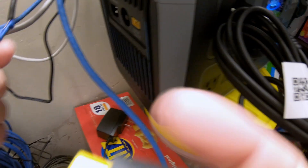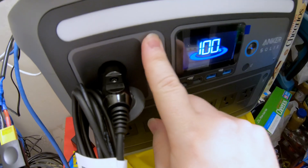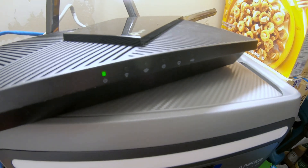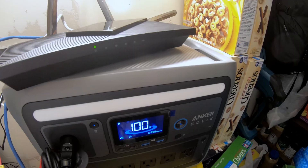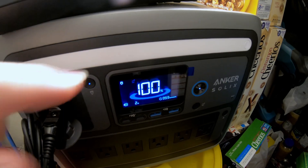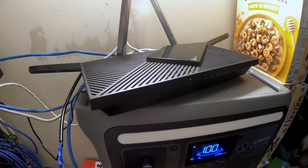We should be able to just plug our adapter in like that, get our 12-volt cable plugged in, connect these two together, and then turn on the 12-volt DC power. And look at that — the router has booted right up. We're going to let this run for 24 hours. We'll see if there's any improvement in how long this power station can run this, and then I'm going to show you an even more efficient way to power your router for an extended period of time.